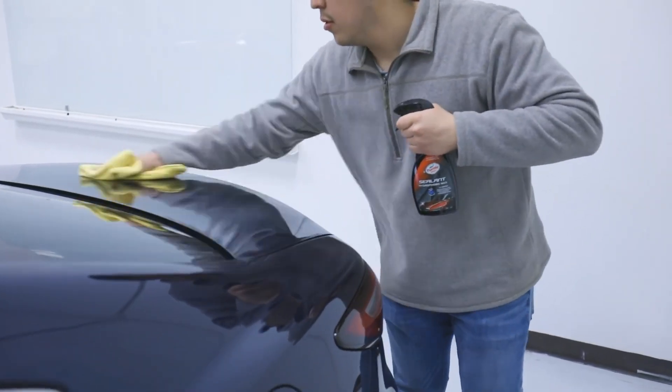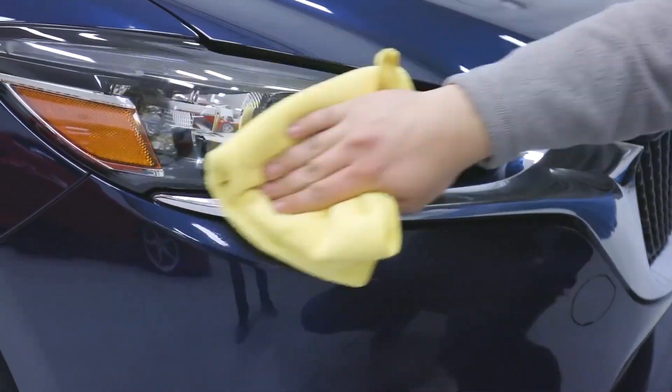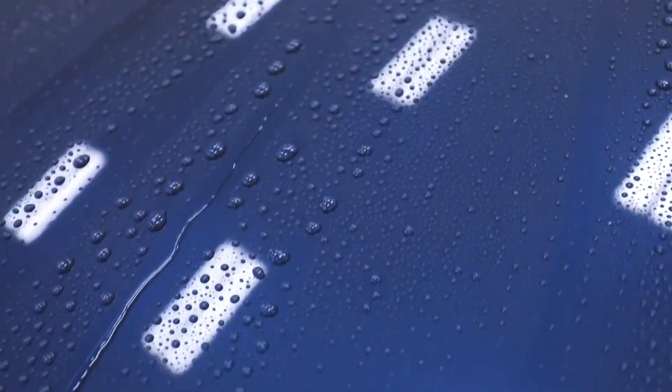Simply continue this process until all painted panels of your vehicle are covered. Don't fret if overspray lands on other areas, as Hybrid Sealant can be applied to all exterior surfaces. Hybrid Sealant can also be applied to freshly washed wet vehicles, incorporated into the drying process.